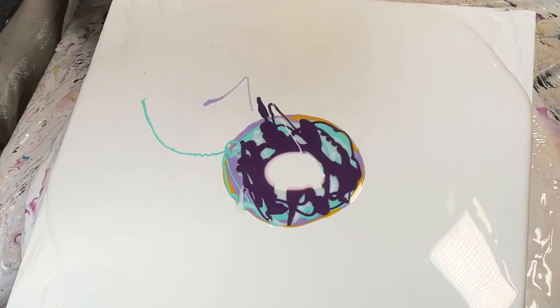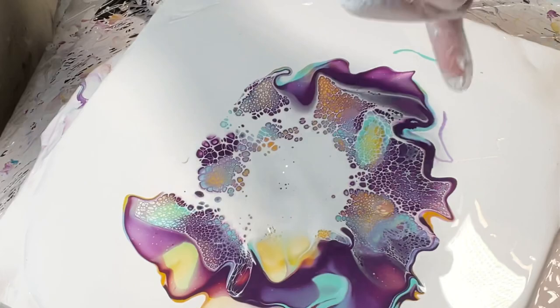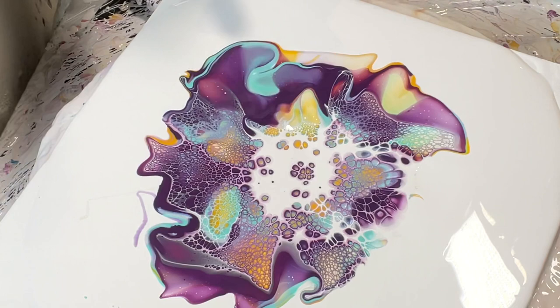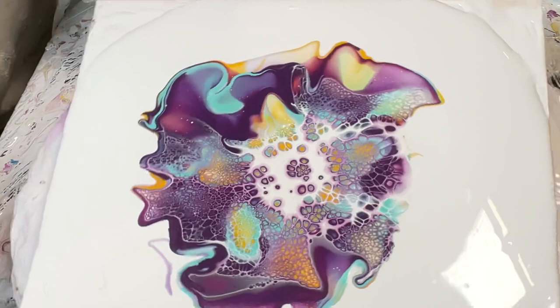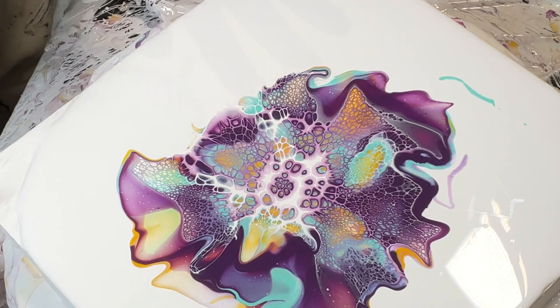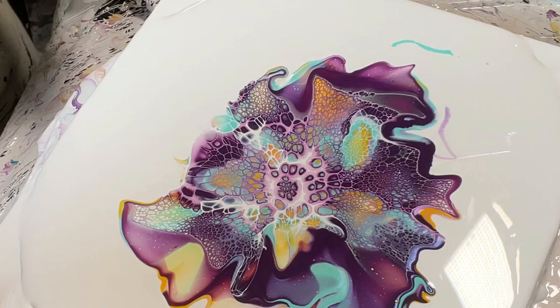It blew out nicely — I mean I didn't do the greatest blowout job but you can see it was easy to blow out. It does look similar to the Yeehoo result. I'm liking the petals and the ends, and I did get the cell activator further than with the Yeehoo. Both are pretty cute. I'll do some modifying because why not. You can see that the type of hair dryer you use does seem to matter.